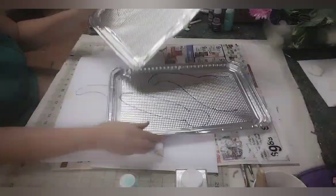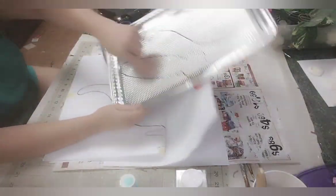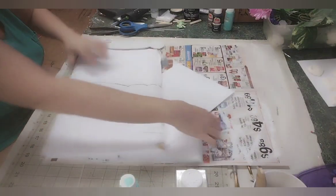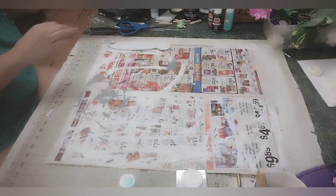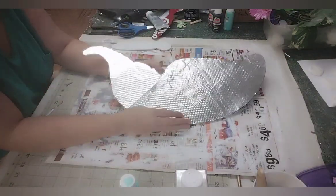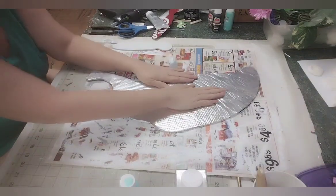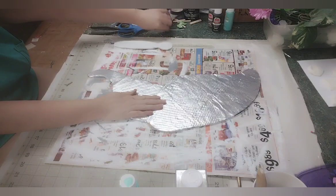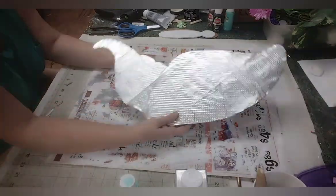Now you're just going to cut these out. I went ahead and cut mine earlier — this is what it looks like. I just glued it onto a poster board, which I forgot to mention at the beginning — I apologize for that. I glued it on to give it some stability.